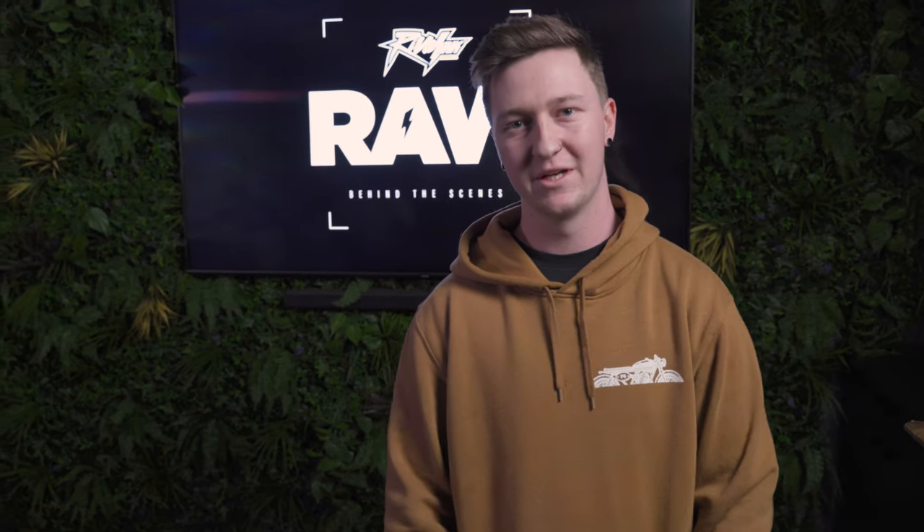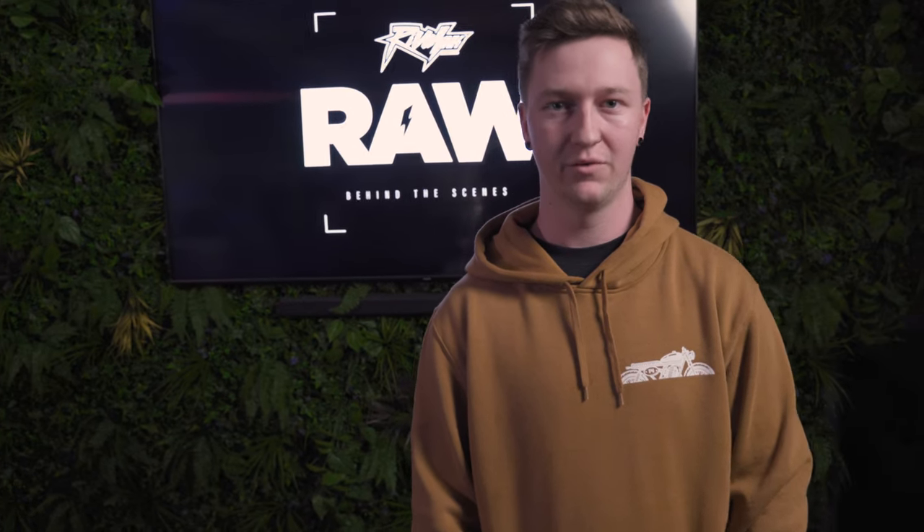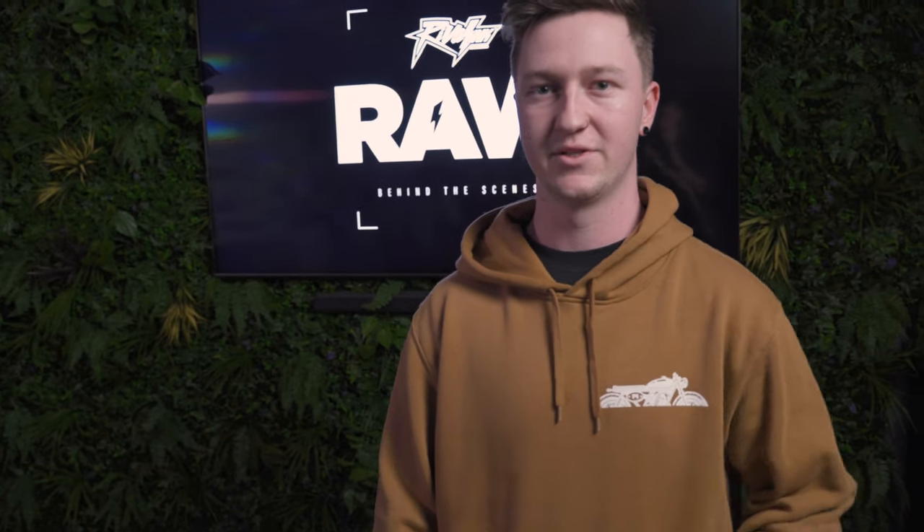A few weeks ago we asked you guys on our Instagram to give us some ideas of what you wanted to see as a new kit. My name is Jack, one of eight designers here at Rival Inc, and today I'm going to show you through the process of how we bring those ideas to life.